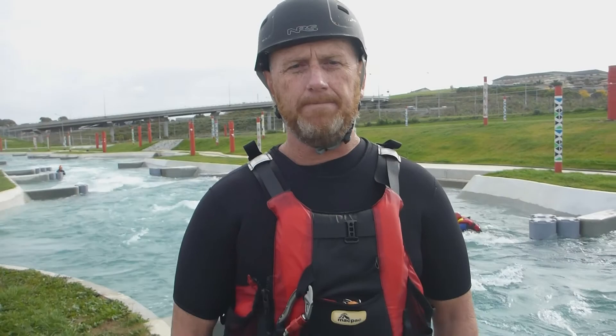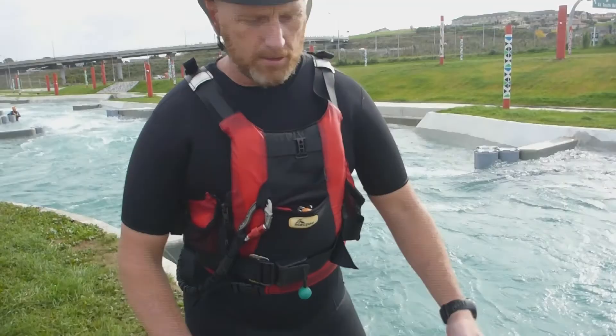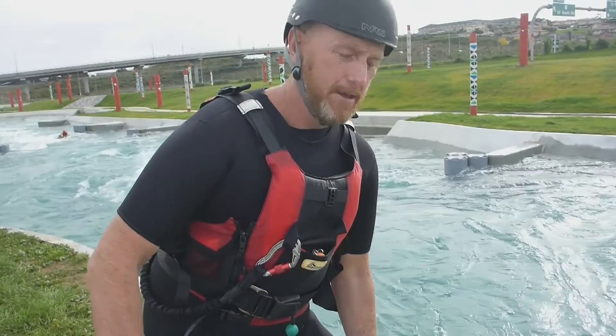A couple of basic principles around throwbacking is to make sure you have a couple of coils in your hand to start with. This helps when you're getting into a position around obstacles. A good way of coiling the rope is having your hand down on your thigh so the coils can stay nice and fairly even.